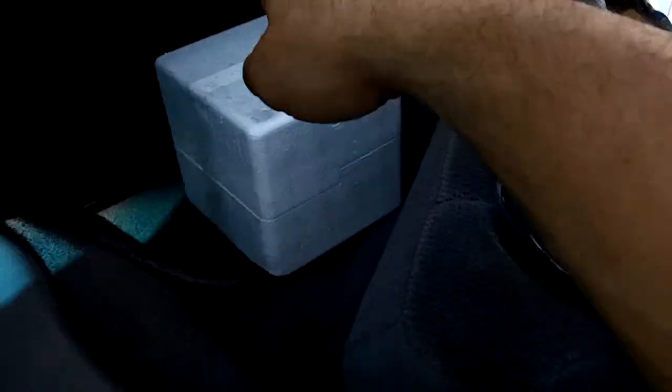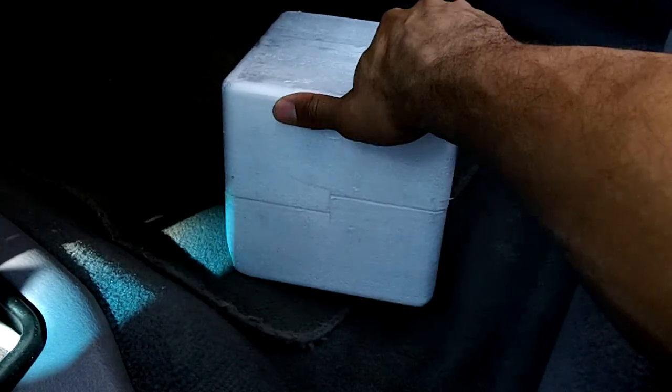A few days later, parts have come in. Brand new motor for the radar is in this box. Heading out to Gooseland to replace the motor.